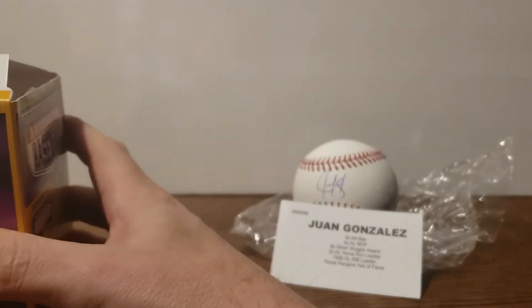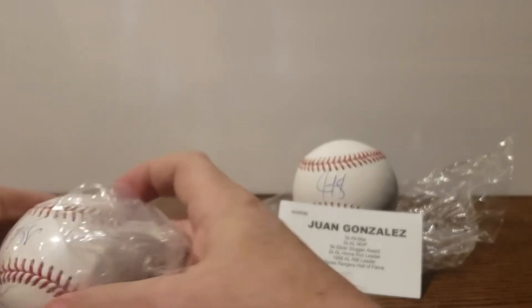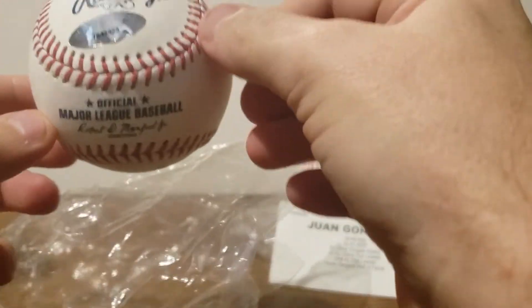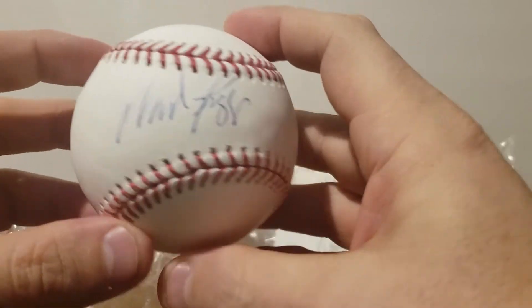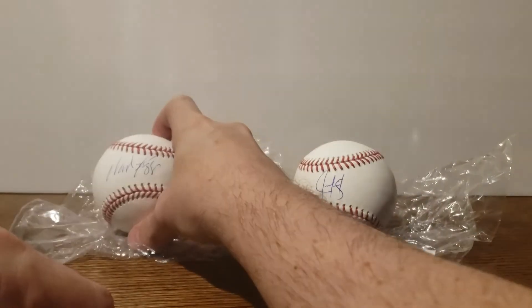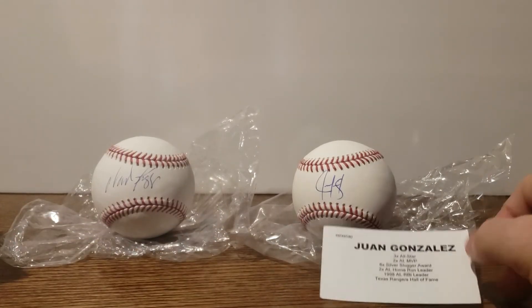Let's see what box two has — see if we can get a Hall of Famer here. We got a Hall of Famer! I pulled it out, and there's the signature — not the best signature but it's there. There's the authentication and the official major league ball. See if you guys can recognize that one. I believe I already have one of these, but it's okay — we'll go for two. Who do you think it was?